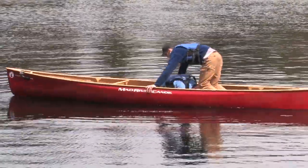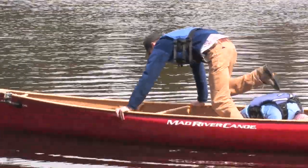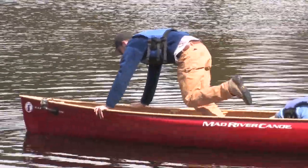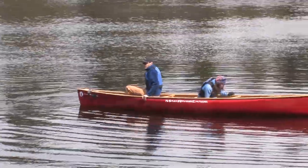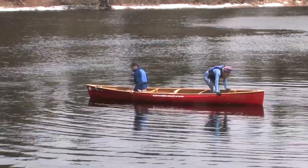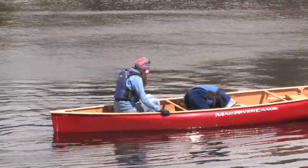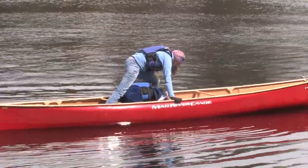Once settled, let the second person know they're safe to move about. They can now get up and slowly make their way to the other end of the canoe. Keep your weight low in the canoe, brace yourself using the gunnels, and move very slowly. When it comes time to pass over top of the crouched person, straddle them, evenly distributing your weight side to side in the boat.